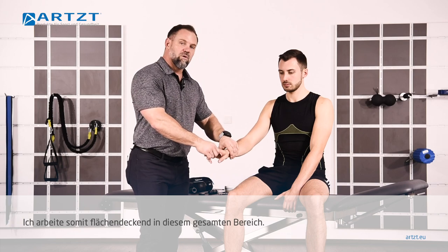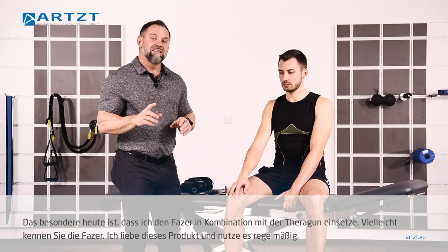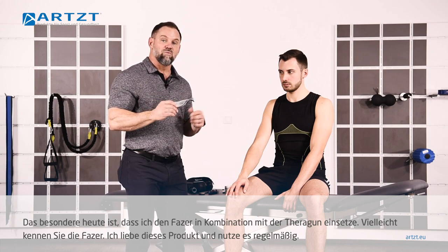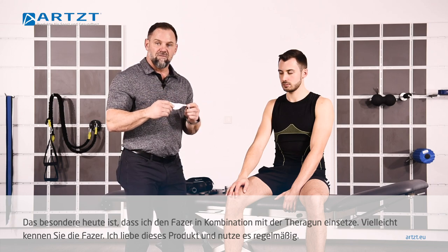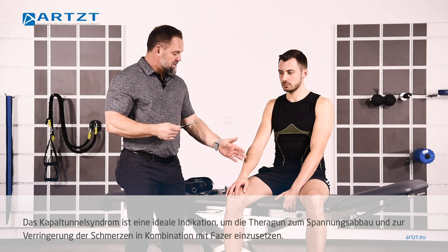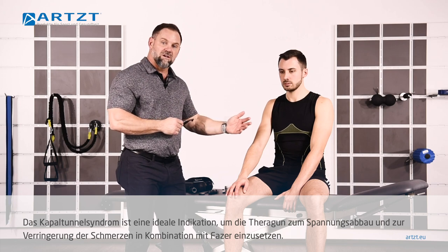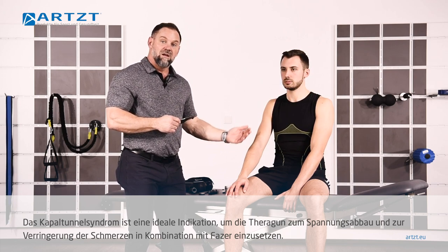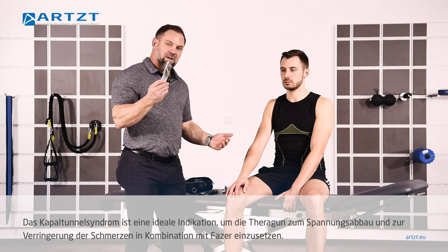So I'm going to work back and forth. The fun thing today is I'm actually going to use Phaser products in conjunction with Theragun. Some of you may be familiar with this, some of you may not. I love these products — I use them all the time. This sort of treatment is the perfect treatment to combine Theragun, with its releasing of the tension and decreasing pain, with the Phaser products.